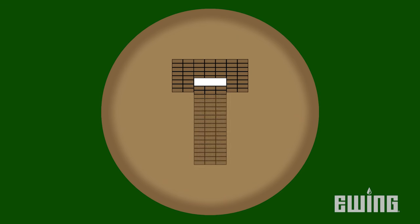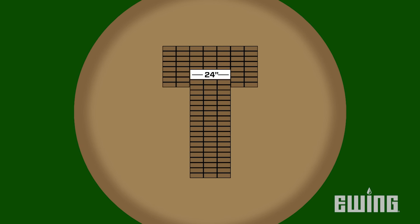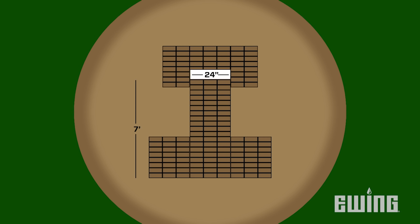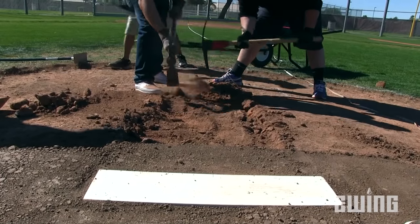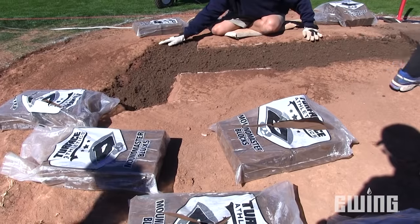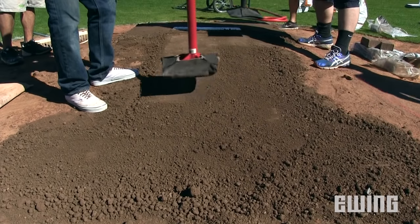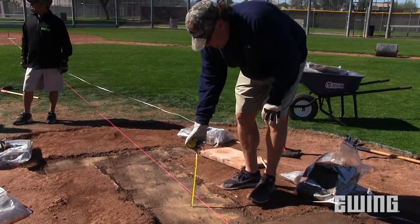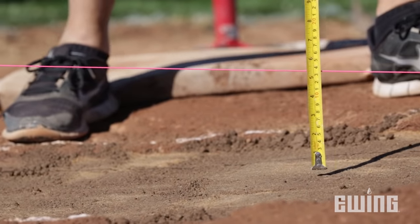Once you have the table completed, you can start on the slope and the landing area. The slope needs to be as wide as the pitching rubber, which is 24 inches, and should extend 7 feet toward home plate. This will also mark the front edge of the landing area. The size of the landing area should be wide enough to support a pitcher's follow-through — 5 to 6 feet wide and 3 to 4 feet deep should be sufficient. Now that the slope and landing area are marked off, excavate 3 inches to make room for the new blocks. Follow the same procedure as the table by adding loose clay, AquaSmart, and blocks until the area is completely filled in and packed down. Keep in mind that the slope should drop 1 inch for every foot from the front edge of the table to the end of the landing area. You can use your line to make sure that the drop is sufficient by taking measurements at 1-foot increments.